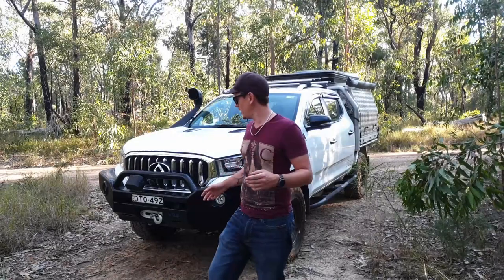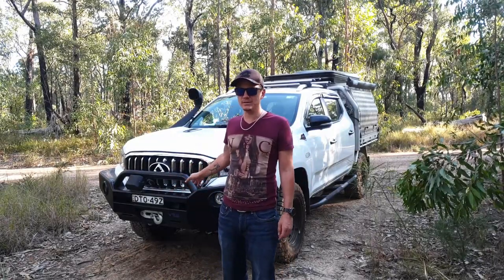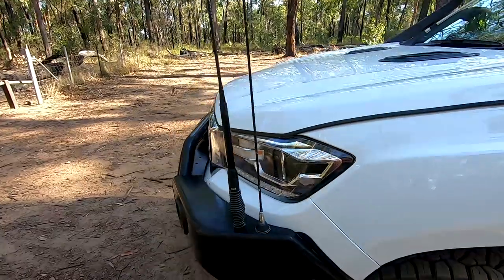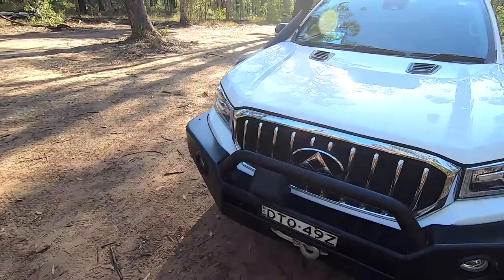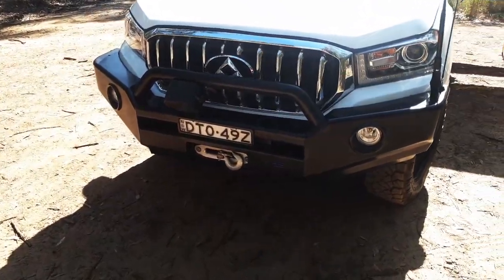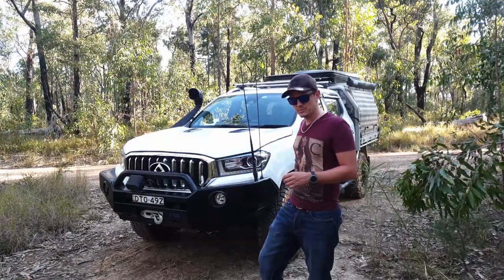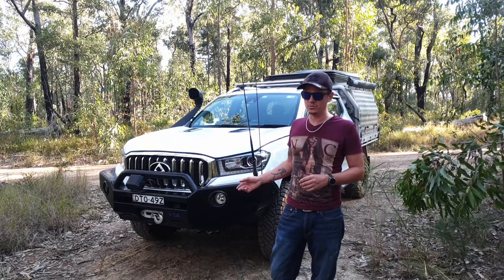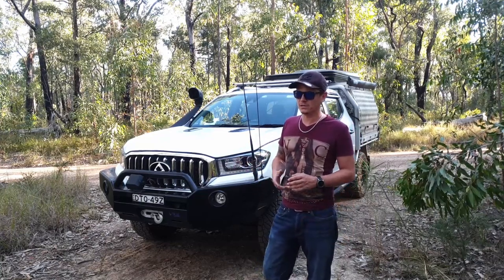First of all, I've just got the VRS single loop through bar. I chose this one over the three-loop almost purely for aesthetic reasons. The three-loop is probably a bit more practical — it is heavier, but you do get the headlight protection as well as being able to add some brush bars to it. You could do that with this one, but you'd probably have to fabricate those yourself.